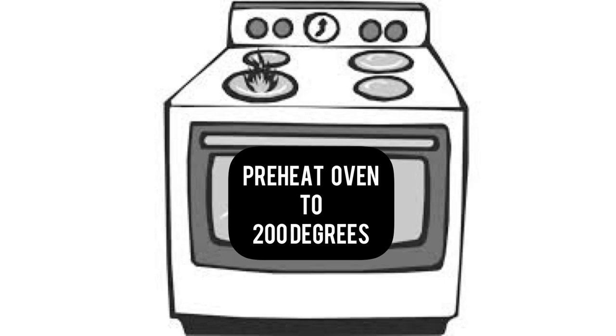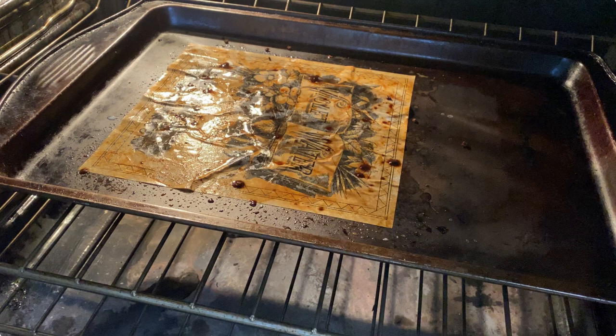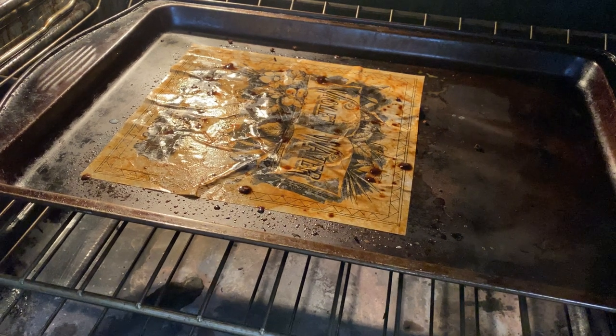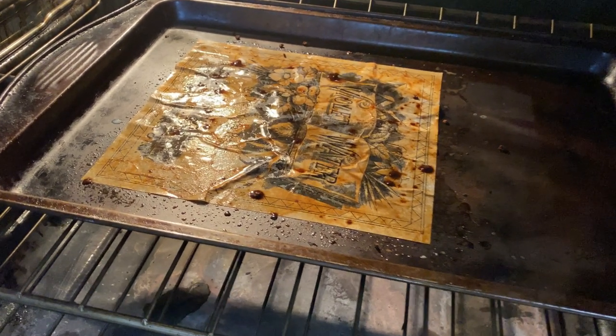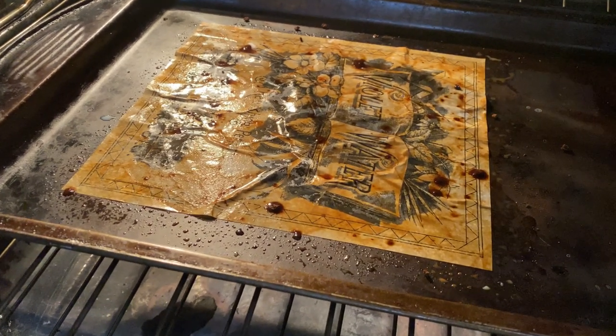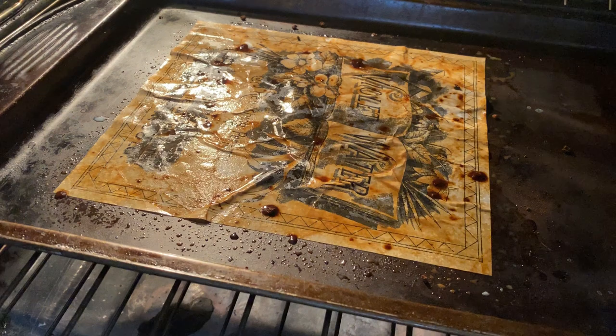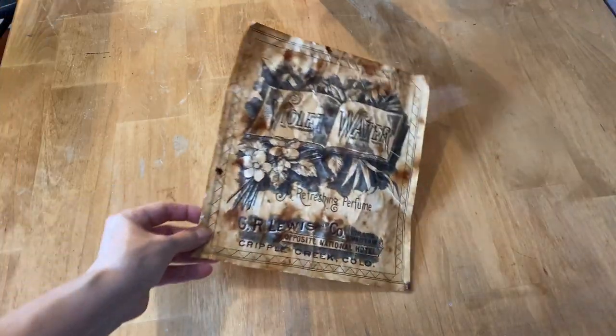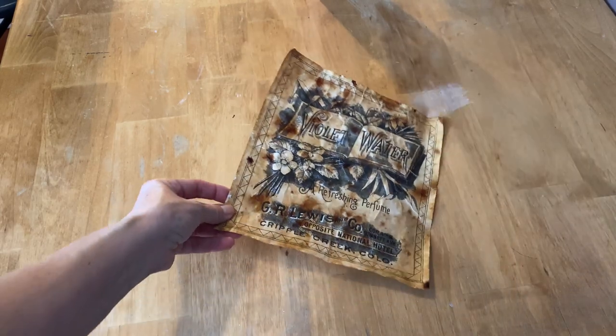Now you want to preheat your oven to 200 degrees. Place the cookie sheet with the graphic on it in the oven at 200 degrees and watch it — don't walk away. Make sure you keep an eye on it. It will probably take between five and ten minutes to dry completely, and there's your paper completely aged. Now I'm just going to do the finishing step.